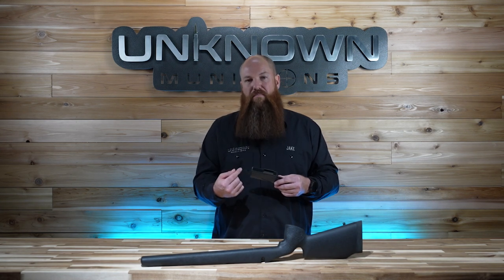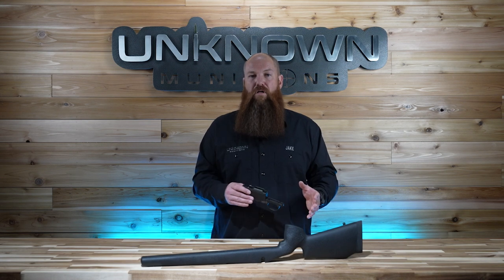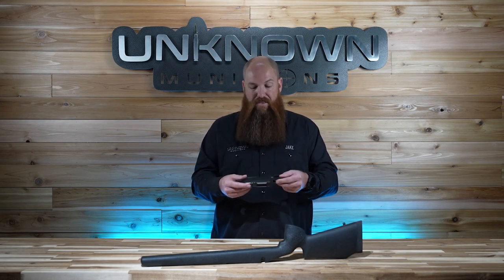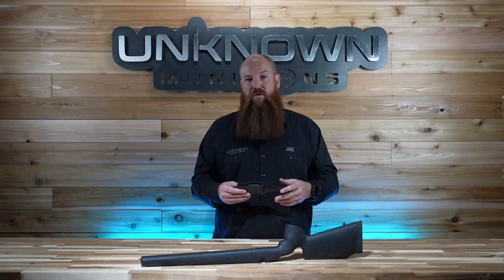It's available as an XL Magnum and an XL Lapua. We also just released a standard CIP length magazine, which is a little longer than most options on the market — it gives you 3.800 inside the magazine — and that'll work with almost any custom long action on the market today. That CIP mag and this M5 bottom metal is going to work for you.